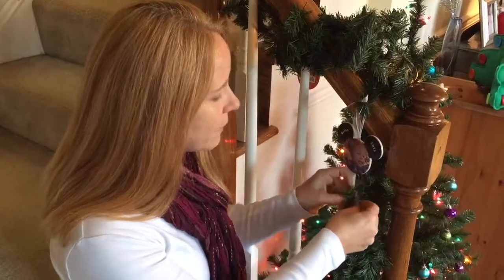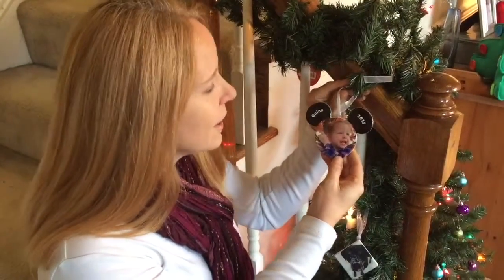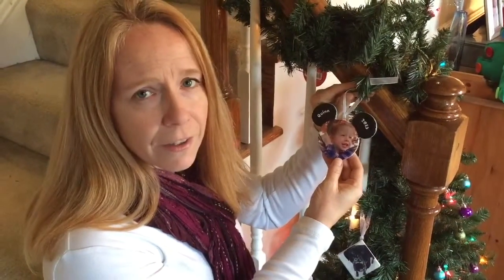And this one I'm going to be giving to my niece Quinn, who is at the perfect Disney age — I know she's just going to love this set of mouse ears.